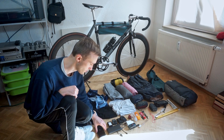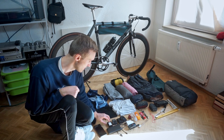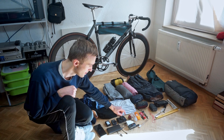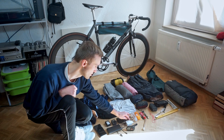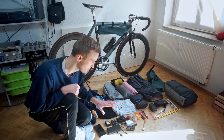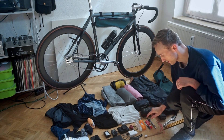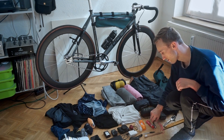Then the tech department, kind of big as always. My phone, an external battery, batteries for the cameras — the action cam and the point-and-shoot camera — and bicycle lights.